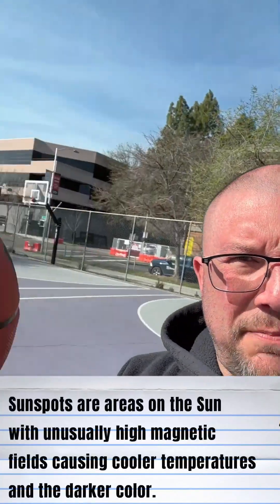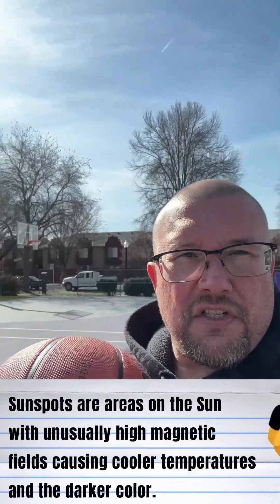So check it out. I am at Roosevelt Park in downtown Sacramento, at the Sacramento Kings Court. I've got a basketball right here. I'm gonna look at some sunspots, but before we look at sunspots, I've got this basketball to teach us a little bit.